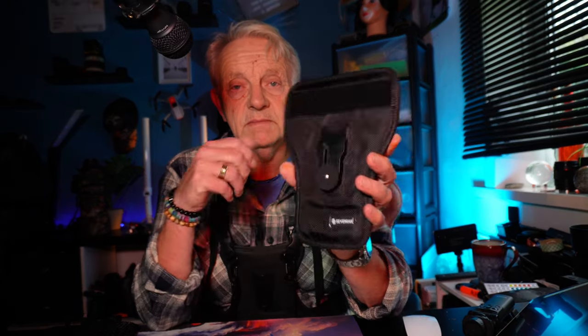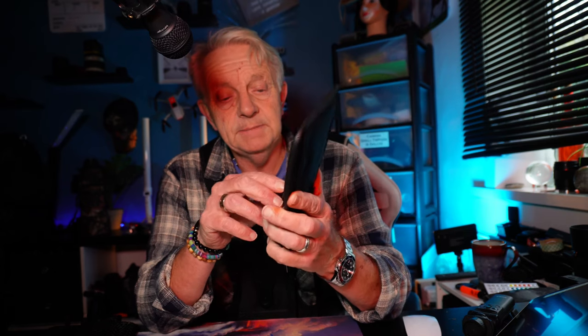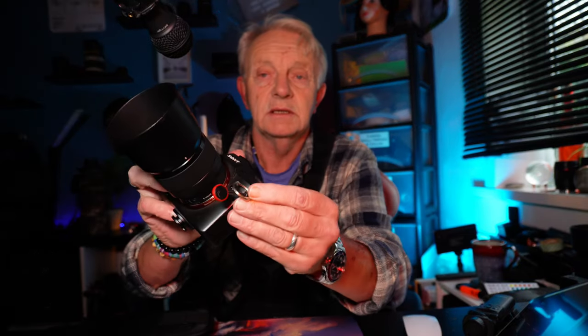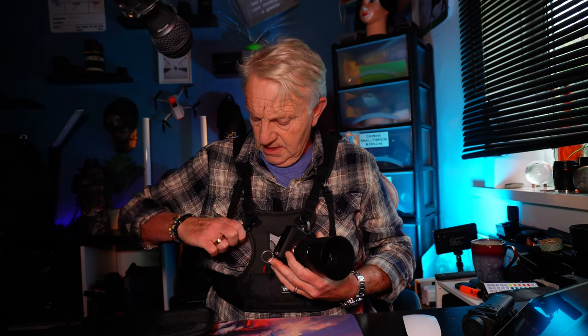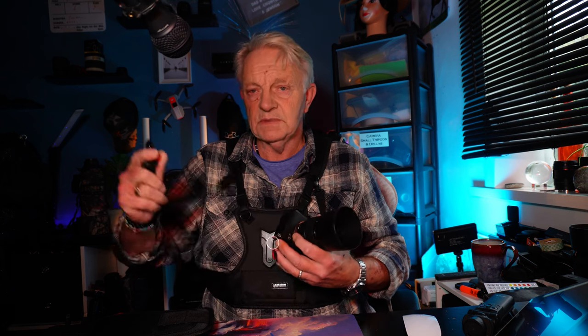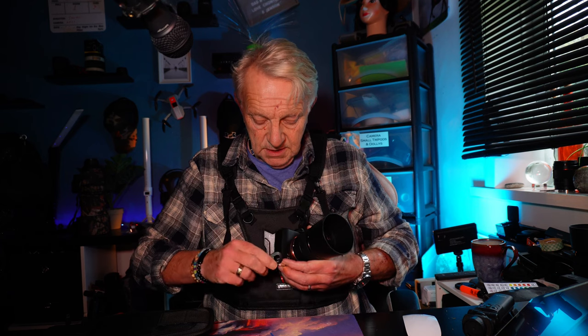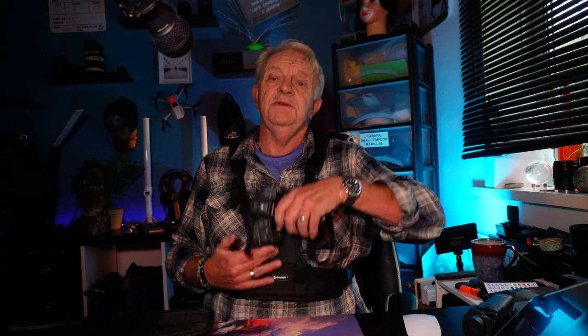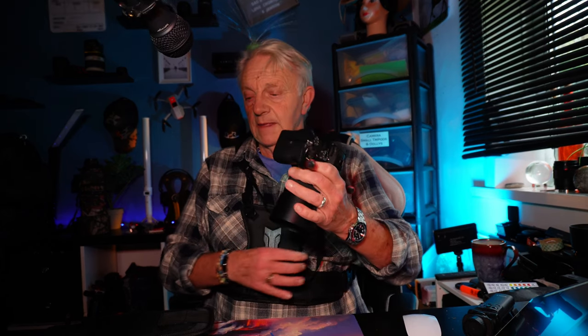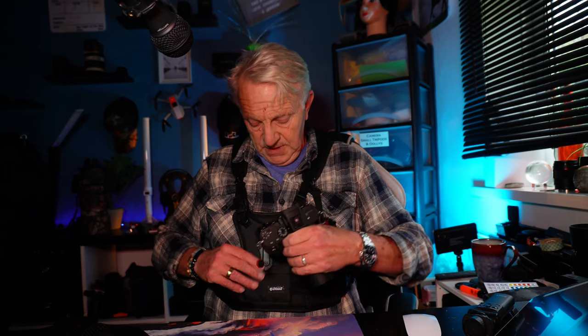A bit further down in the video you'll see me out with the two cameras. You get the pouch, the clips, and these key rings - they hang on here. So you've got a safety strap which just makes it easier to get the cameras on and off. If you do drop it, you've got the strap. There are two straps: one for the holster and one for the chest.